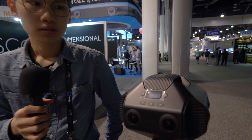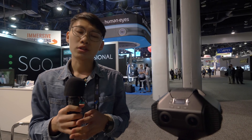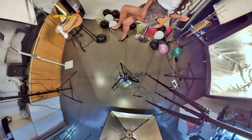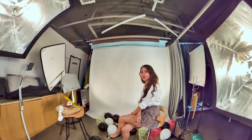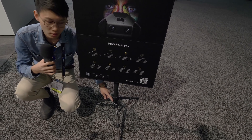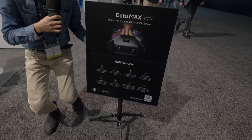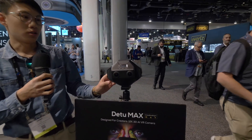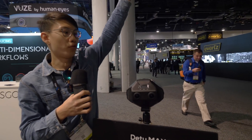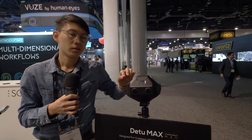On the top and bottom I don't see any lenses — so how are you going to handle the top and bottom stitching? That's a good question. If you watch the demo videos, you can see that even the tripod mount area is captured. We can capture those areas because the up and down distance is very close, thanks to our very wide-angle lenses. What is the angle of the lenses? 190 degrees.